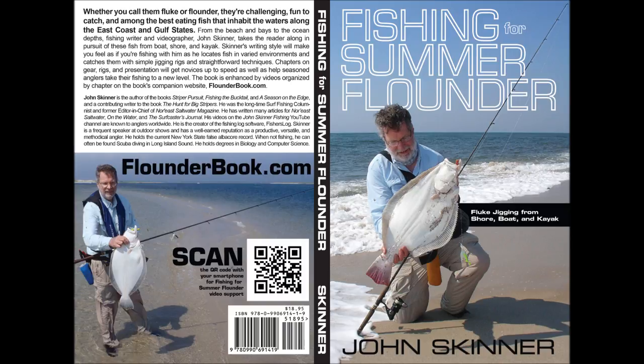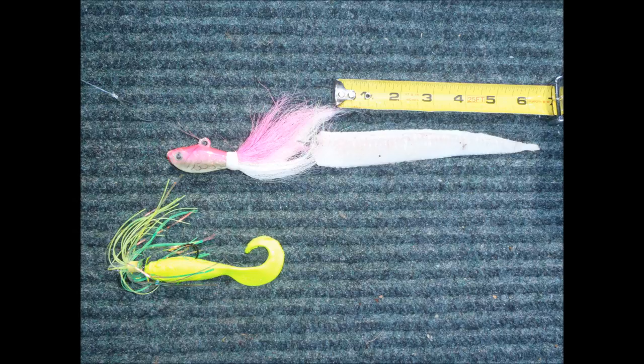I'm John Skinner, and this supports my book, Fishing for Summer Flounder, Fluke Jigging from Shore, Boat, and Kayak. You can learn more about the book at flounderbook.com.